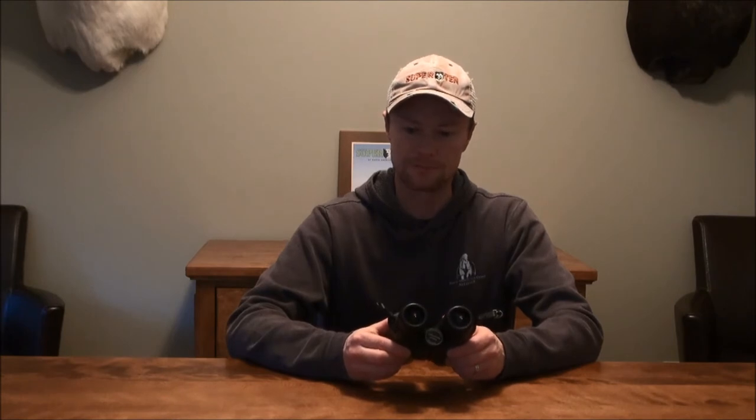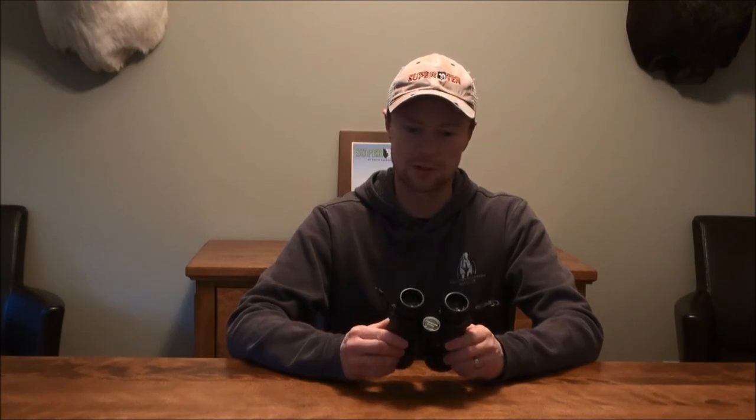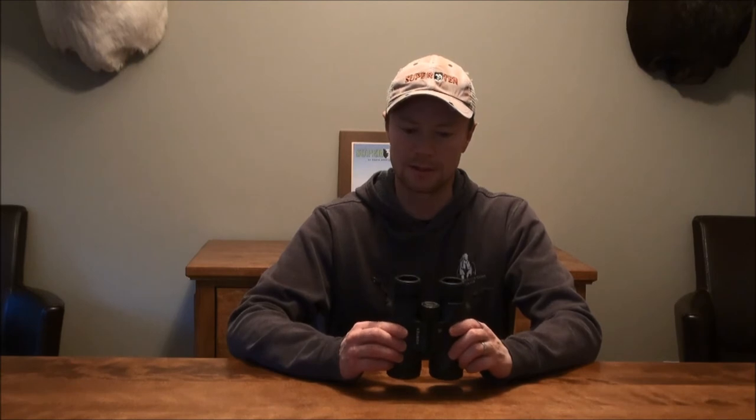I found this 8x42 size is just about perfect for game like deer, sheep, and elk. For sheep hunting, I use these to pick up movement and then pull out my spotting scope to really zoom in and see what I'm looking at. But just for an all-purpose binocular, I don't think you can beat these for the price point, the warranty, and the clarity of the glass.